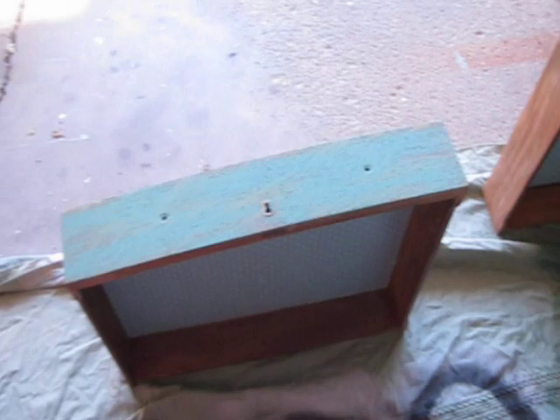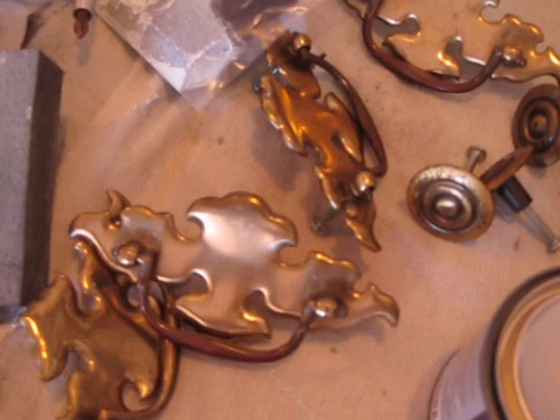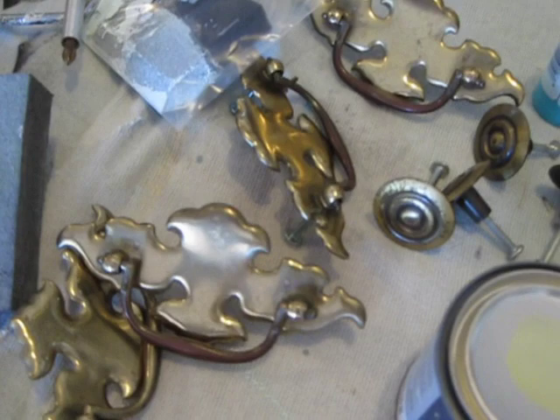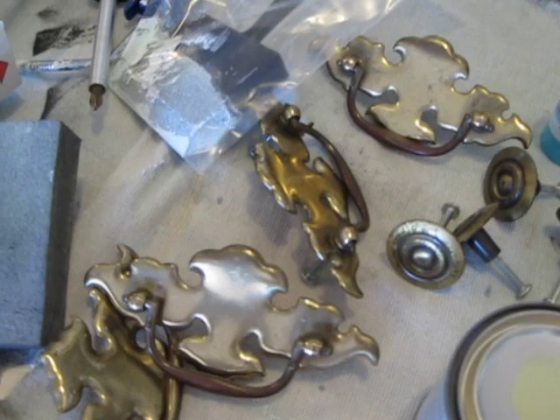I still need to decide what I'm going to do with the hardware. This is what came off of it - pretty boring, and it's not original to the dresser. I got it from my friend and she put those on probably in the seventies. I may just go ahead and spray paint them. I'll have to wait until it's all done and see what color would look cool next to that. Waiting for this to dry and then I'm going to play some more.